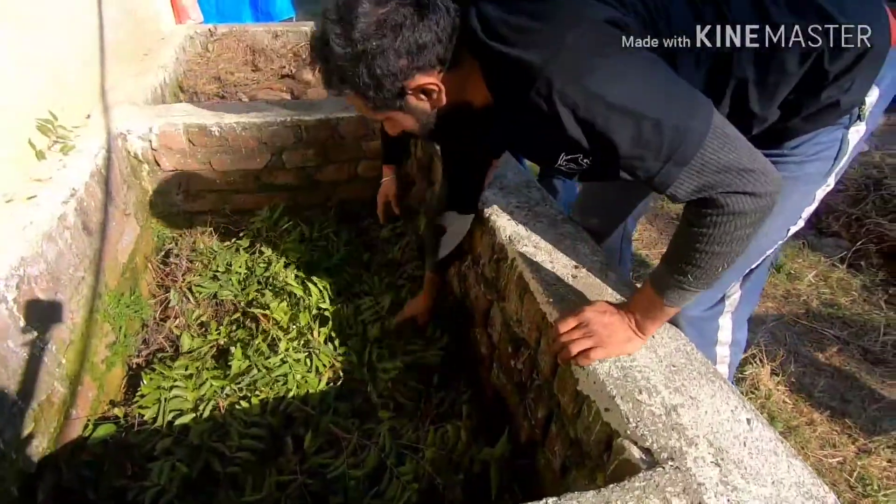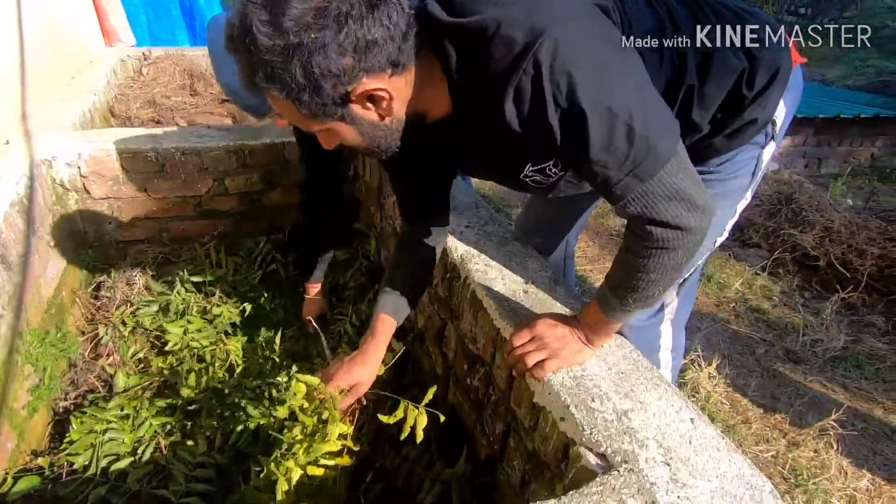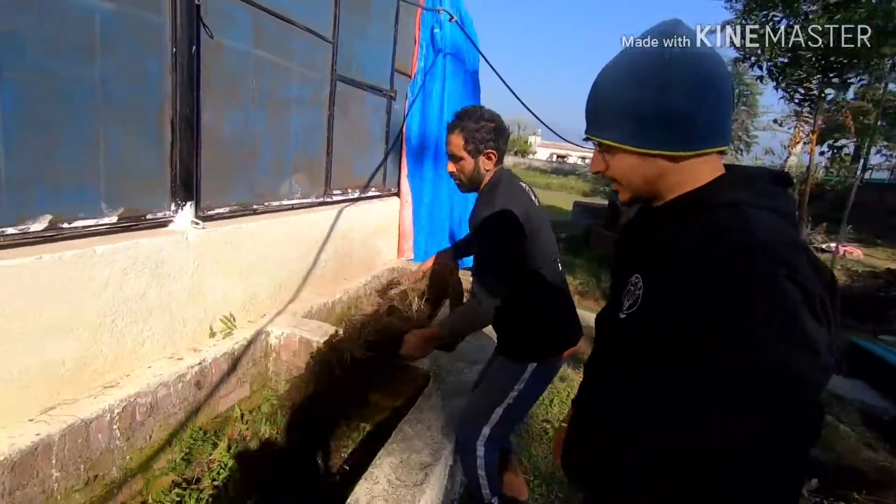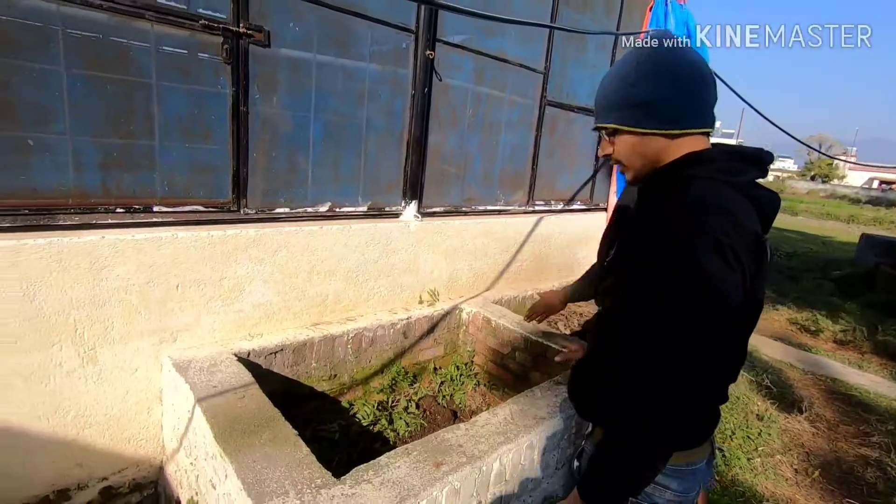Now on top of that we are putting some neem leaves. Neem, as you know, has antibacterial and antifungal qualities, so it kind of enhances the quality of the compost.